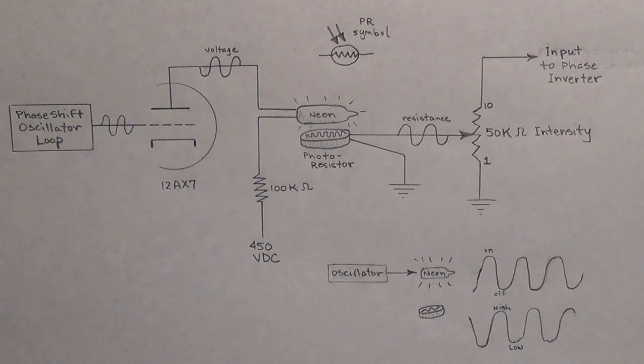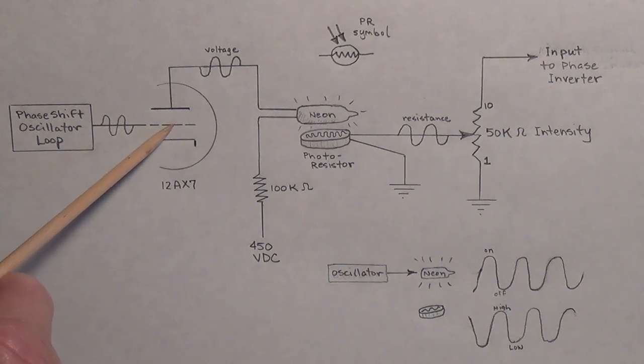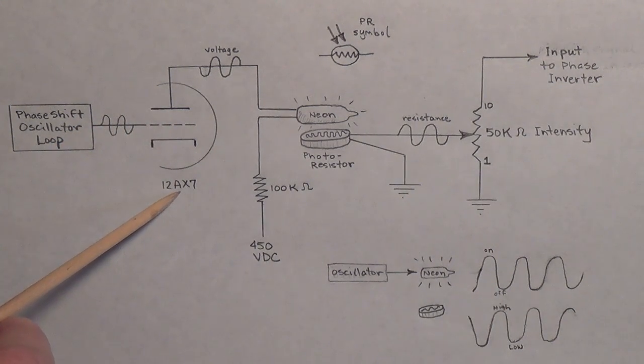In part one, we discussed how the phase shift oscillator functions. If you haven't seen the part one video, you should watch it. But I'm going to start there with the phase shift oscillator loop that we saw in part one. It's going to output its signal to the grid of a 12AX7 tube.